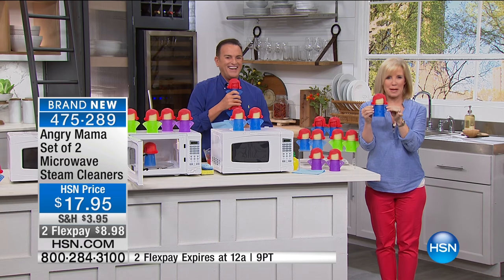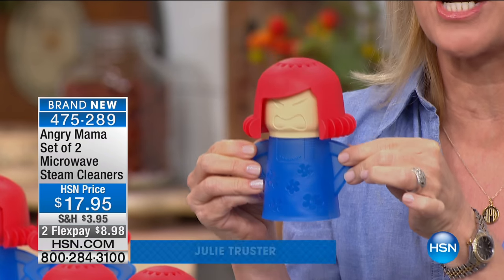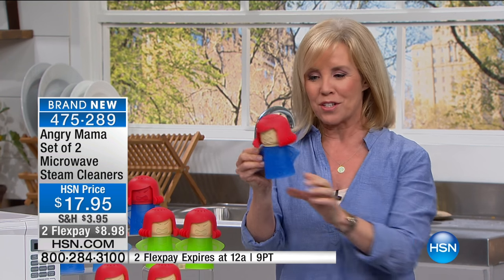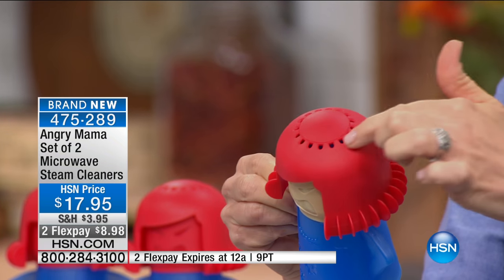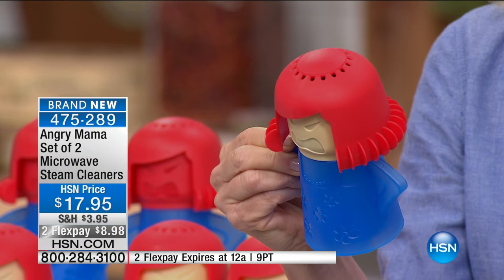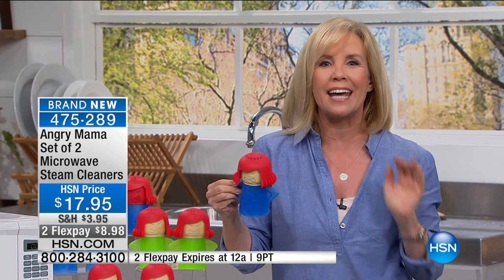Her name is Angry Mama. How cute is she? She's mad because you have a dirty microwave. She's also one of the hottest infomercials out right now. All you have to do is fill her up with vinegar and water — no scrubbing ever. She has a specially designed head that produces steam, so she steams up your microwave. She gets mad, she's feisty, she's fiery, she's redheaded, she's hotheaded.